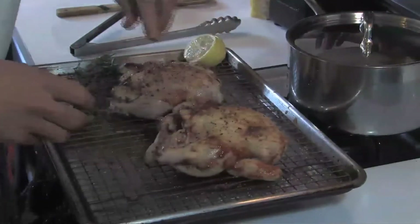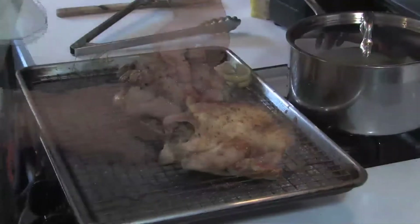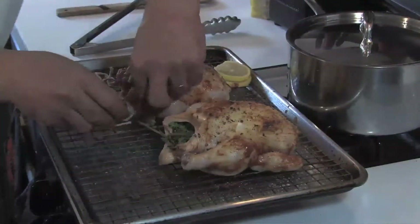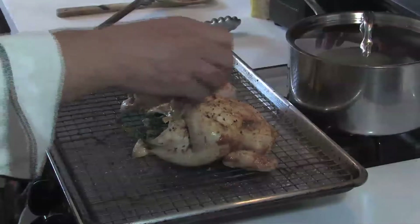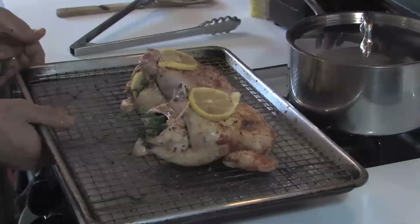These will impart great flavors. I have fresh thyme, oregano, and sage. We are just going to tie up the legs together very quickly, and these will go in a 375-degree oven for about 45 minutes or until they reach an internal temperature of 165 degrees.